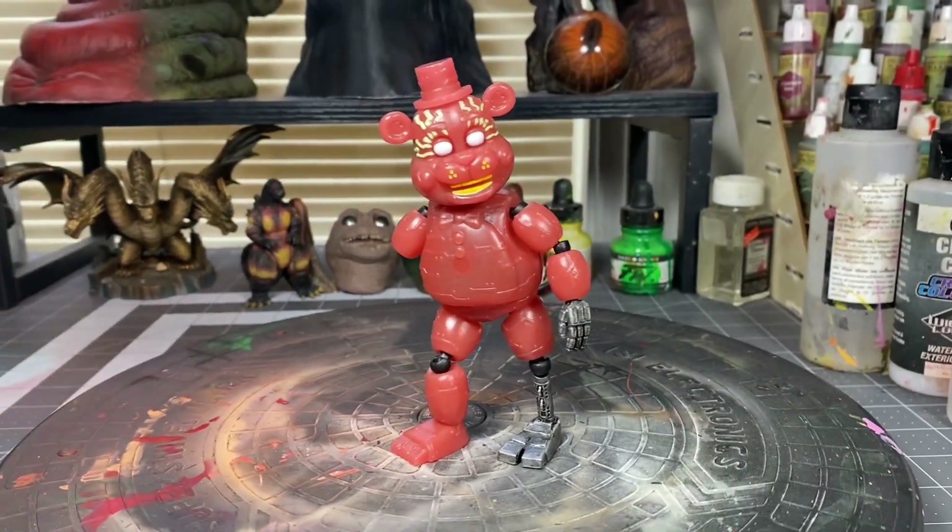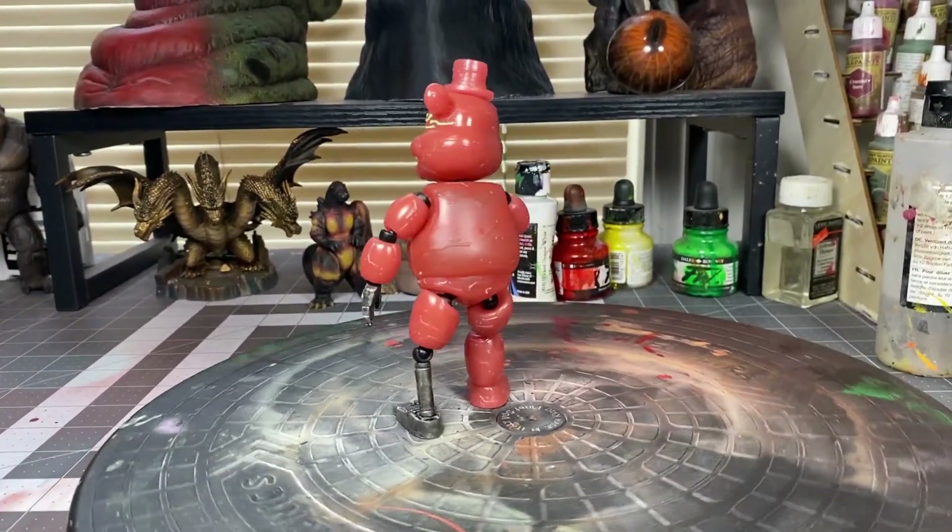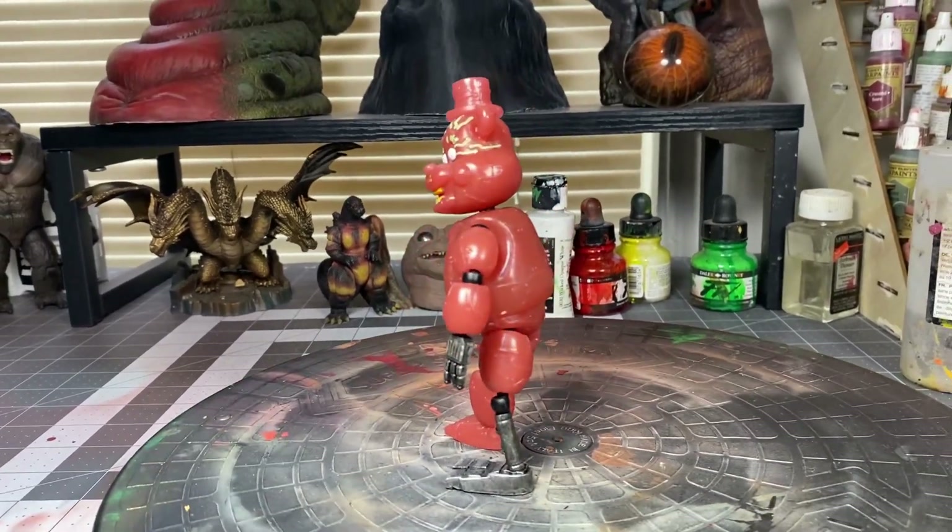To begin customizing him, I took off his right arm completely and I replaced his left hand and left foot with parts that I took out from a Foxy figure.